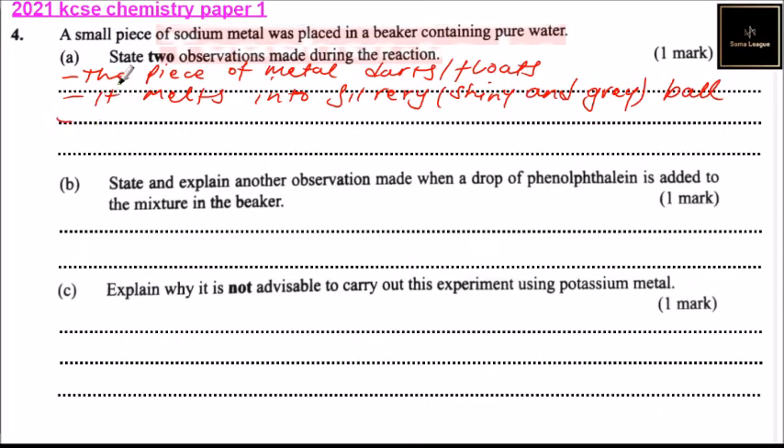Another observation is production of hissing sound — production of effervescence, or we can say hissing sound. The other observation is the beaker becomes warm.